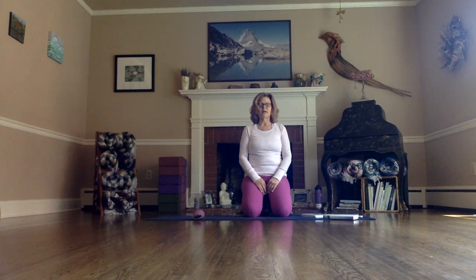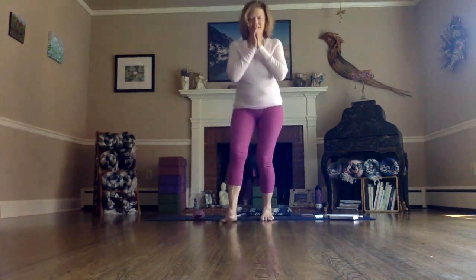Stay in your final relaxation, your well-deserved resting position, as long as you like. I'm going to leave you now, and I hope to spend more time with you soon. Thank you for sharing your practice with me. Be well. Take care. Namaste.